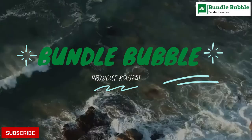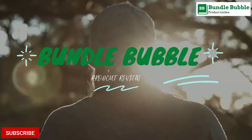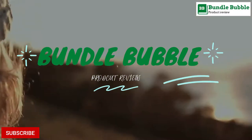Hi, before starting make sure to subscribe and comment so that I can give you a shout out in the next video.